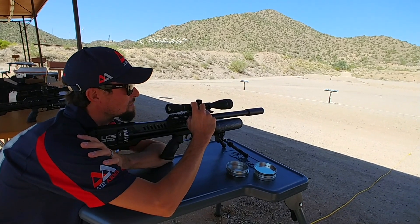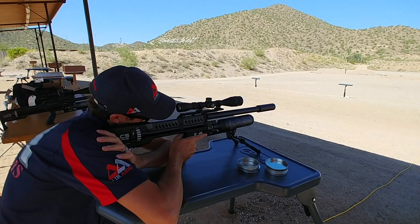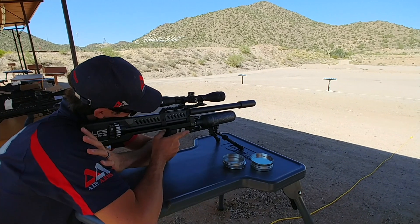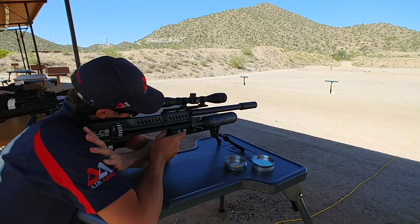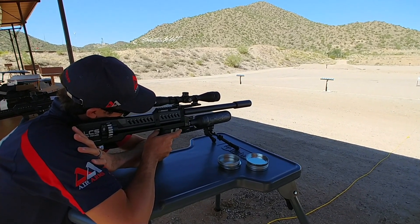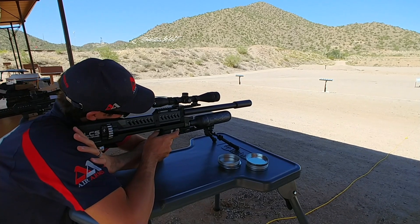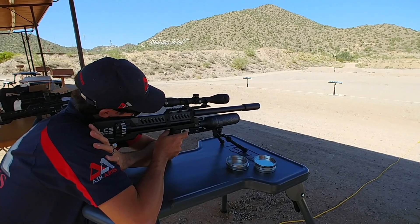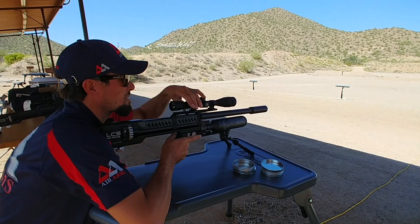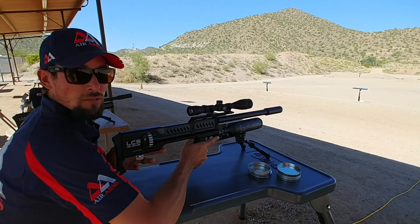Just to let you know, I would need slightly higher scope mounts because I have to really struggle to get low enough. Pretty stinking sweet! All right, I'm gonna take some magnification out of the scope and we'll try that more-fun button next.